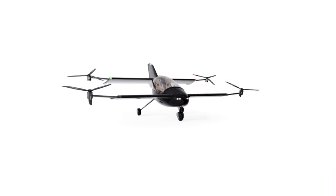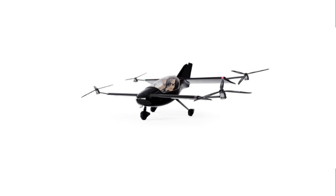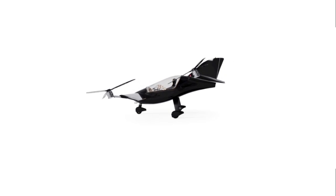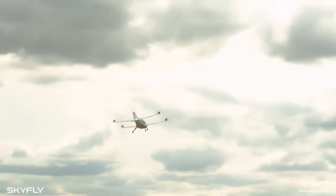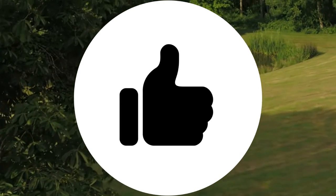What do you think about this aircraft? Is its price too steep? Will it achieve certification? Please let us know in the comments. If you learned something from this video, please give it a thumbs up. Thank you for your attention.